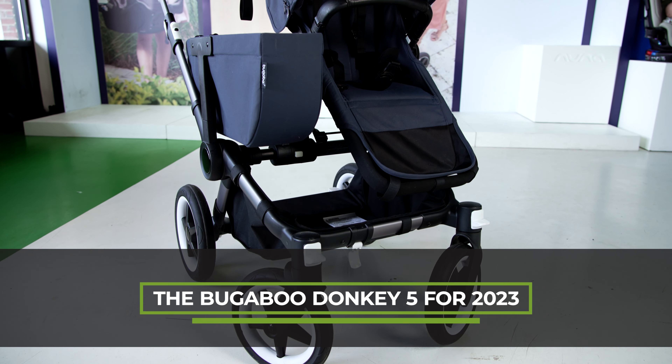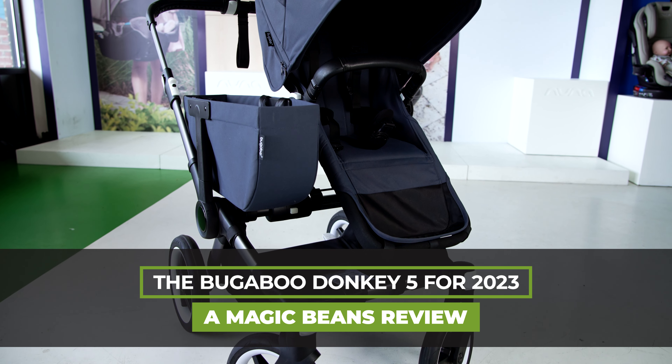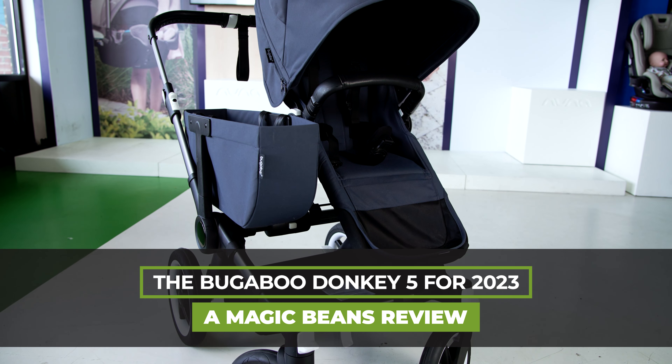If you are thinking about getting a Bugaboo Donkey 5, you came to the right place. I'm Ellie from Magic Beans Videos and I'm going to be doing a full review of the Bugaboo Donkey 5. I've done reviews of this stroller before but it's now 2023 and I just want to reinforce what an amazing stroller this is. If you want to book a consultation with one of our experts, go to mbeans.com/consultations, and remember you can get the Bugaboo Donkey 5 from Magic Beans with free shipping.